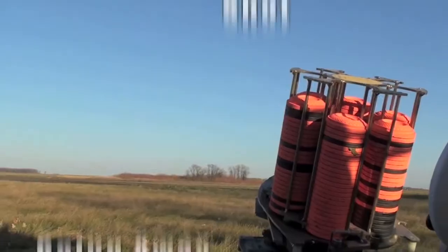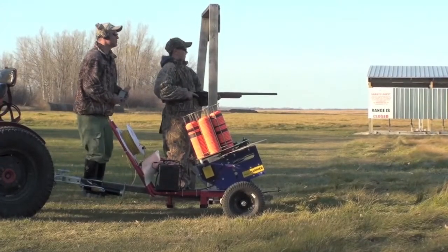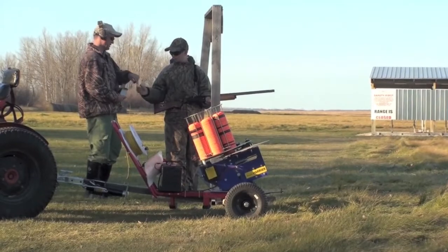The third one that we want to do is actually a going away target. That's more typical for situations where maybe you're jump shooting. It's a good shot to know, and it's a very easy shot. Just like the incomer, the going away one, you just have to swing — going from below and up past the bird in whatever angle or trajectory it's going on. You just want to swing past it and through it and pull the trigger.